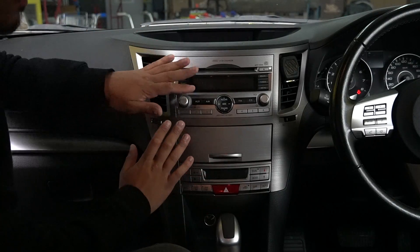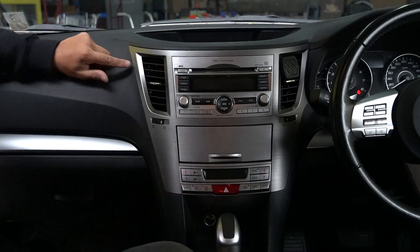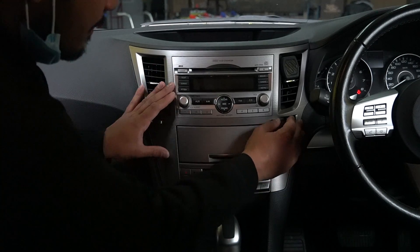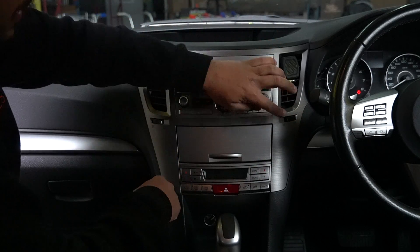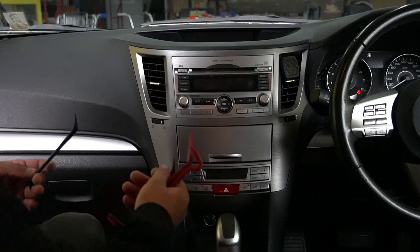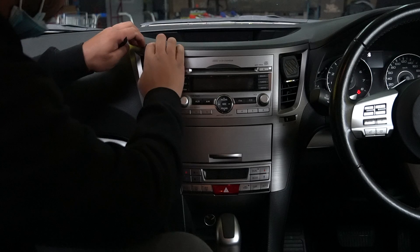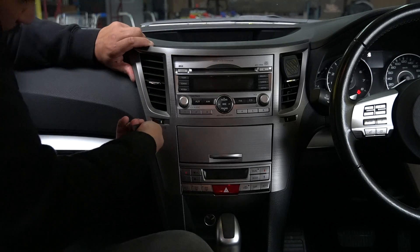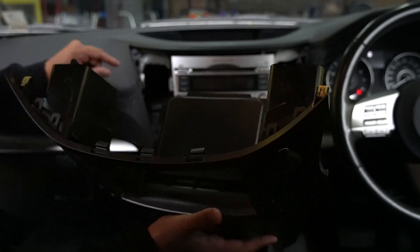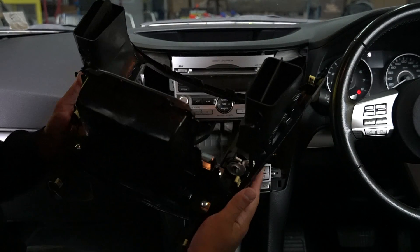The first thing we want to look at is removal of the factory fascia and radio. I can see there's a very little bit of damage there, so someone's probably tried to pry this out before. For removal, this is mostly going to be clips. Using plastic panel removal tools to pry out the panel - it comes out nice and easily. Just check that all your clips came out and pop them back into the panel.